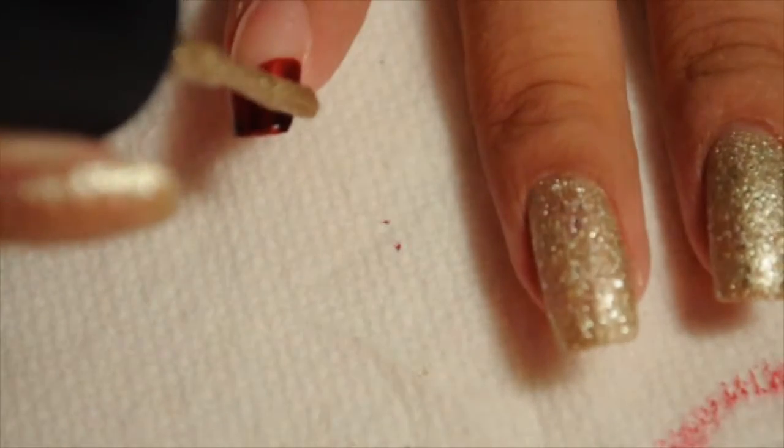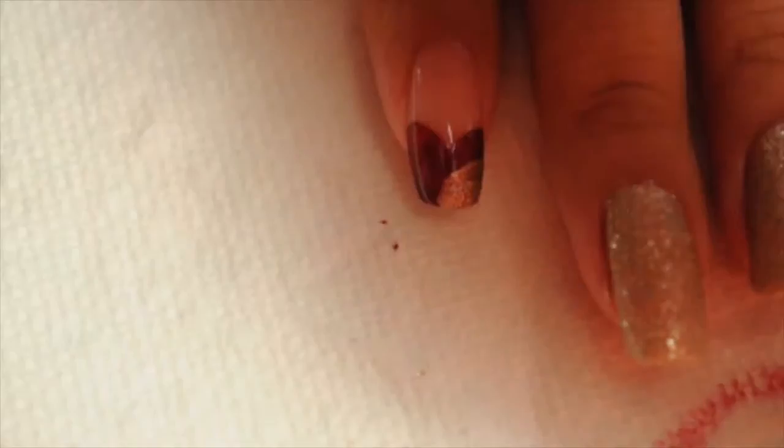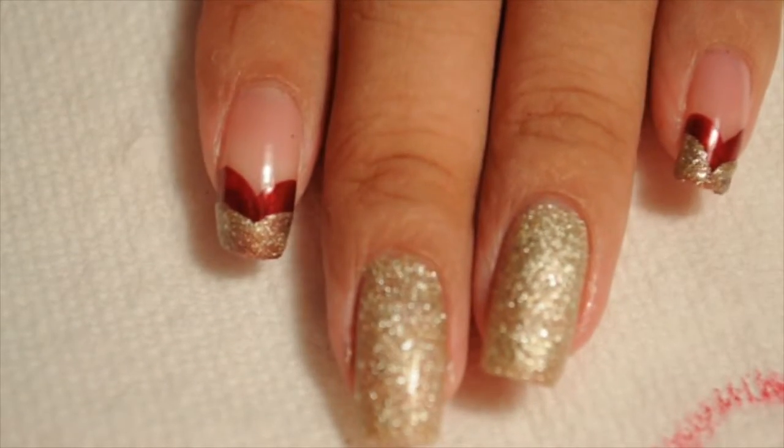Once my chevrons are dry, I'm going to go over with that champagne color and do a second layer. I'm going to leave a little of the burgundy so you can see that it's there, and then I'm just going to add the champagne to the very tip.